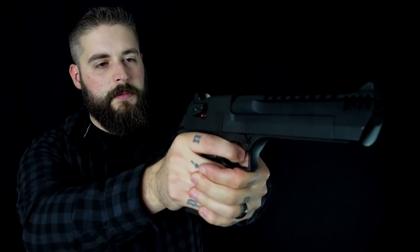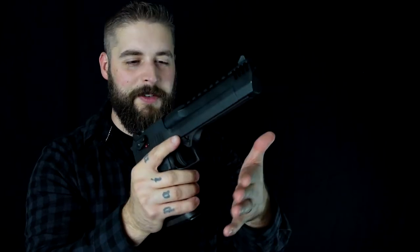Also, the trigger is super soft, which is surprising — it's so crazy. Let's go outside and see what this beast is capable of.